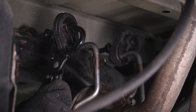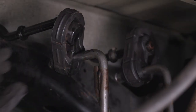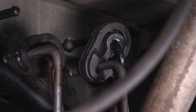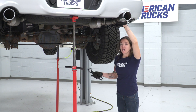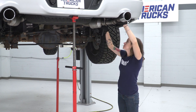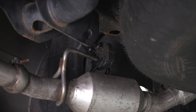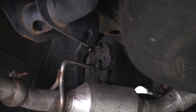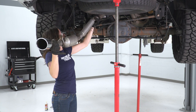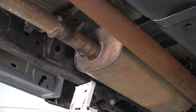Remove the rubber isolators from your hangers that hold on the muffler. With our muffler section supported with a pole jack, we can now remove our tailpipe sections. Grab your hanger removal tool and remove the hanger from the rubber isolator. Repeat that process on the driver's side with both hangers. With the hangers removed, remove this section of the tailpipe. With our tailpipes removed, grab your muffler section and remove it from your truck.